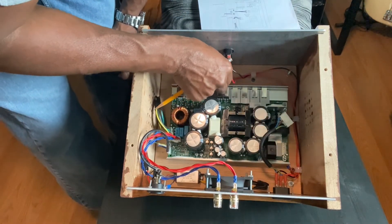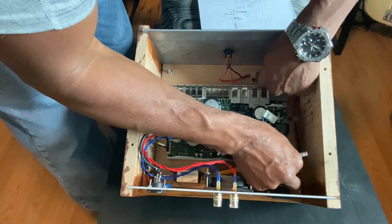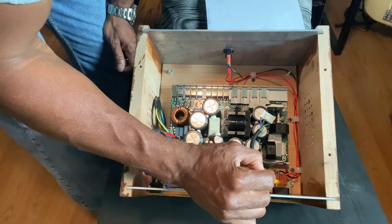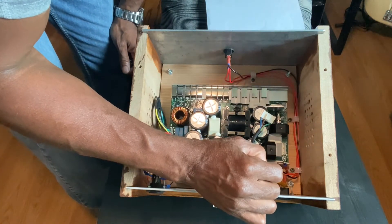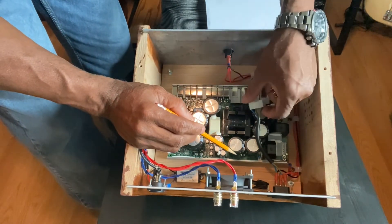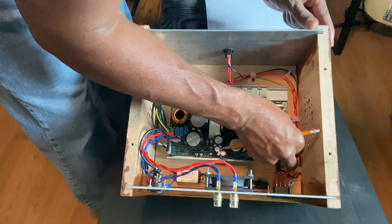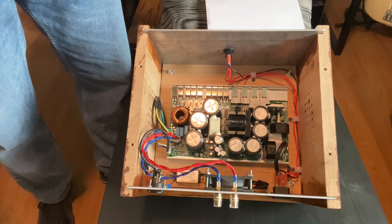Your bottom wire goes from the bottom tab of your switch to the L — the line or load — of your power cord connector. So straight from your bottom tab straight to your input of your 120-volt cord. And then the third wire is your ground, which comes straight from your cord straight to the green and yellow wire, which is your ground on your board. That's how I have that wired. When you flip the switch on, it lights up; when you flip it off, the light goes off and the power goes off.